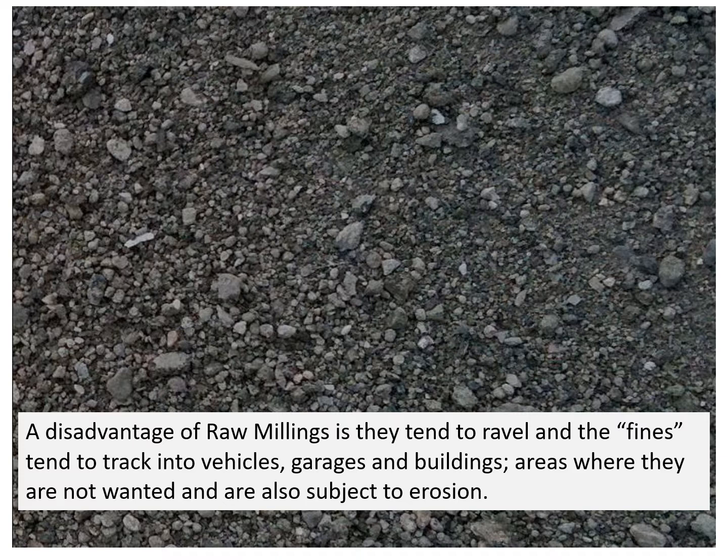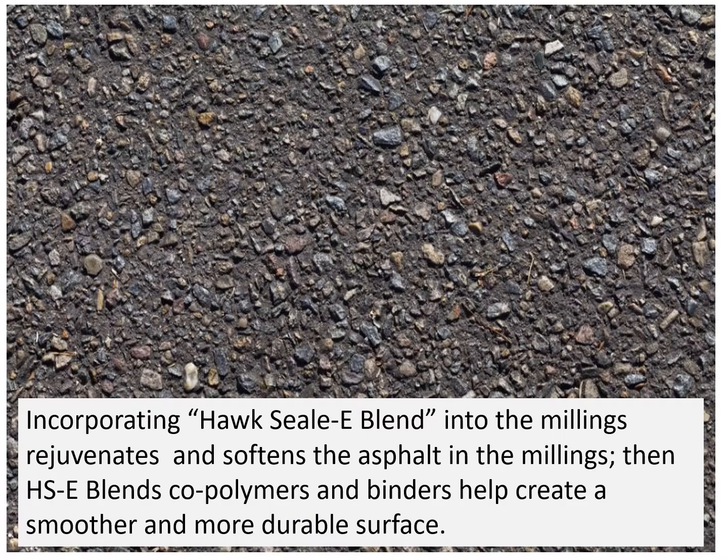There is nothing more disappointing than having your wife's new carpet ruined with asphalt from your money-saving millings project. Incorporating Hoxseal blend into the millings rejuvenates and softens the asphalt in the millings. Then the Hoxseal blend's coal binders help create a smoother, more durable surface.